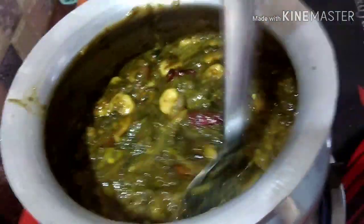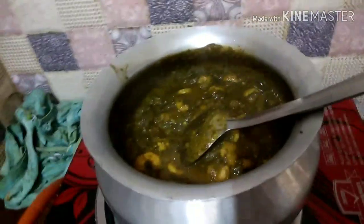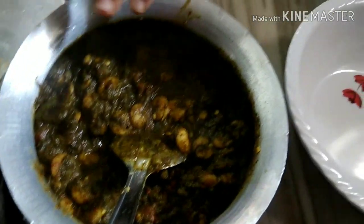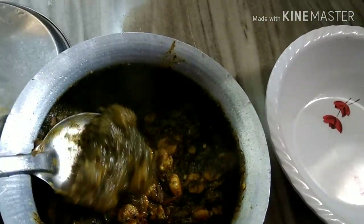We have to mix a little bit of salt here. We will mix a little bit of salt in the pan. Now let's take a taste of it and make the sauce as well. It's enough — we can take a taste now.